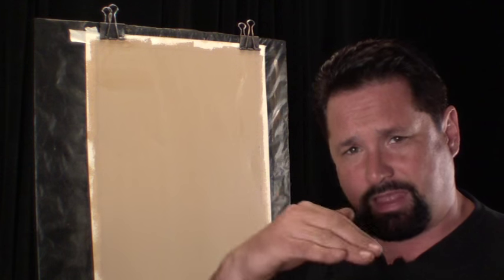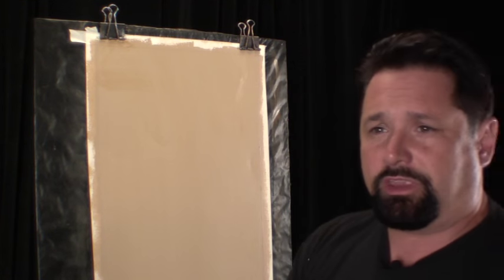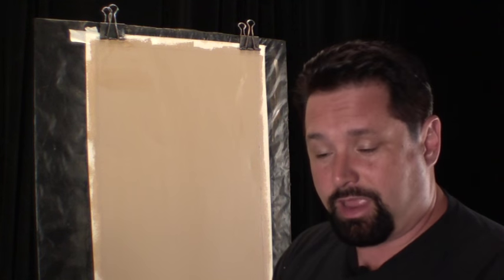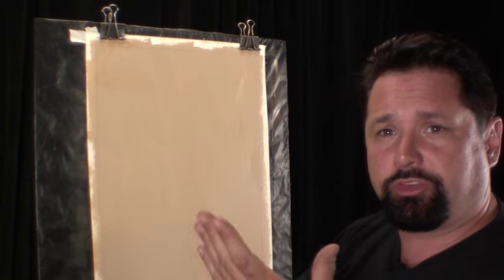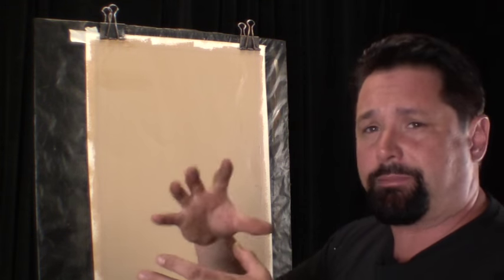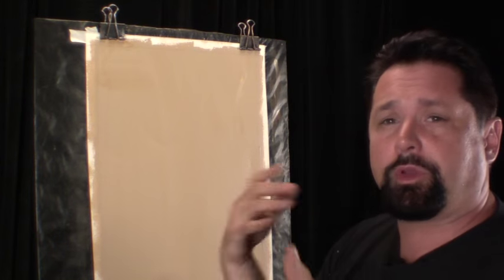Eggshell is the sheen level — flat, satin, semi-gloss, gloss, high gloss. I rolled it using a 3/8-inch nap roller. I do that small nap roller because I don't want any roller texture — I want it smooth. A heavier nap roller is going to leave a heavier texture and affect my overall finish.